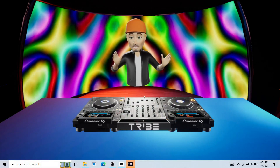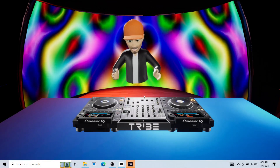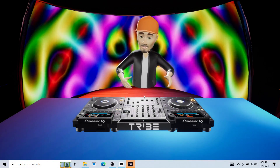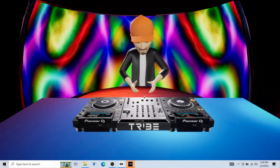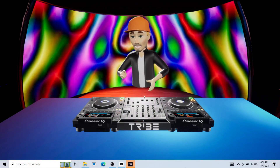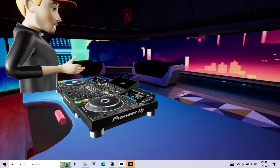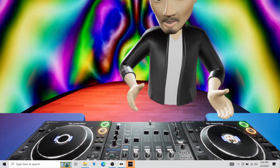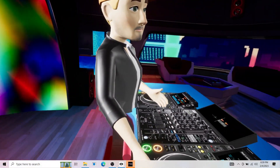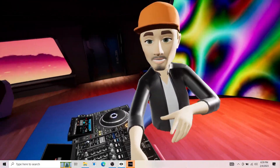Ladies and gentlemen, this is a sneak preview into what's going to happen very soon. You may have seen this in the past, maybe not, but this is Tribe XR. We're going through Oculus, and this is virtual DJ extravaganza. Different angles — we can do a selfie, I can grab the selfie camera, move it all around. Ladies and gentlemen, welcome to Tribe XR.